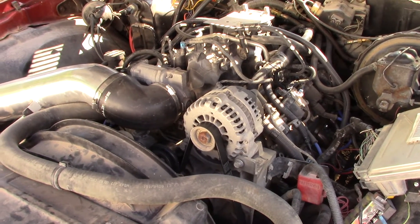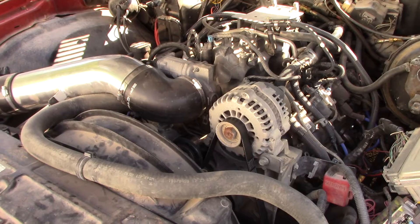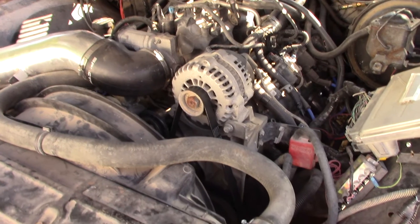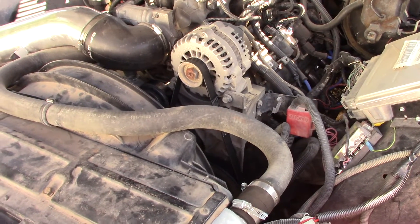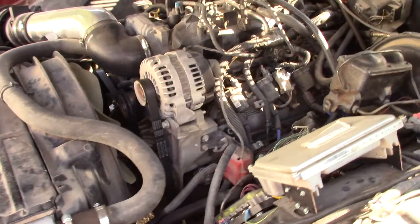So anyway the thing runs and drives pretty good. I've been having a lot of problems with the drive-by-wire throttle body and I'll get into that in a minute. If you want to know something specific about what I did or didn't do on this — just as a quick rundown — I could go into it more but that would just bore the crap out of you, so I'm not going to.